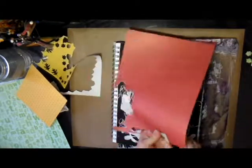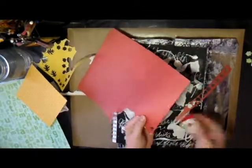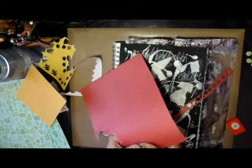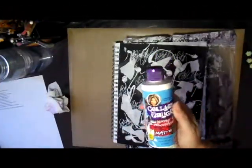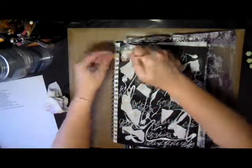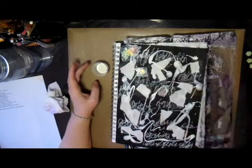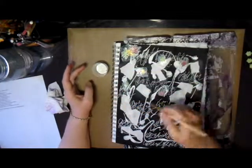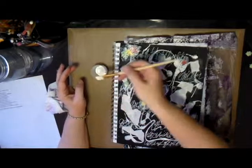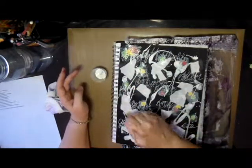I was thinking that using the three different colors — red, green, and yellow — would give it kind of a fall feel, especially since the leaf shapes are like oak leaves. I got some Mod Podge in a little medicine cup and started adhering the leaves down. The biggest ones I placed in the corners of the page to give it a little border, and then the smaller two sizes I scattered around on the page.